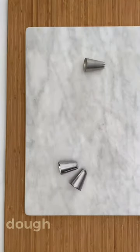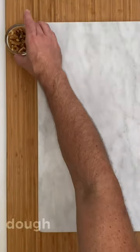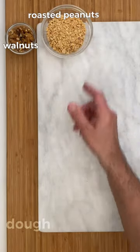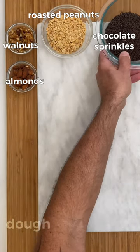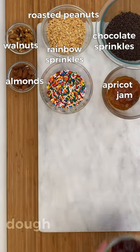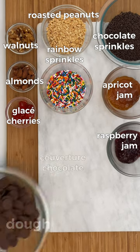You must also have a few star tips — I'll show you my suggestions during the video. For the decoration of the cookies you should have halves of walnuts, roasted and chopped peanuts, almonds, chocolate and rainbow sprinkles, apricot jam, raspberry jam, glacé cherries and couverture chocolate.